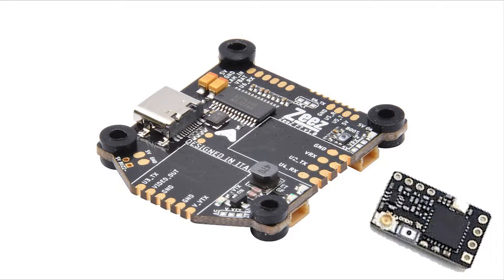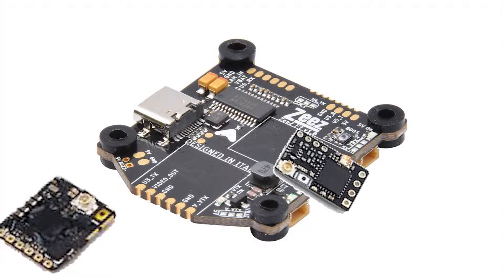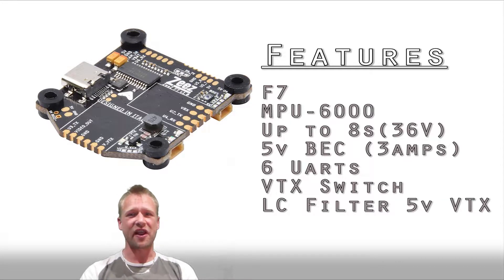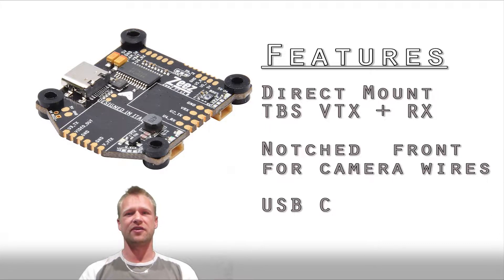This needs an 80s style animation to show it off. Take a Crossfire Nano, your Unify Nano mounted direct to the flight controller, eliminating a whole bunch of wires. You got your basic features: F7, MPU 6000, super durable. Five volts back with full 3 amps for lots of different peripherals and things to connect, and a BTX kill switch. Three big claims on this controller: obviously the direct mount BTX RX, you've got the notched front which leaves room for camera wires and USB-C.